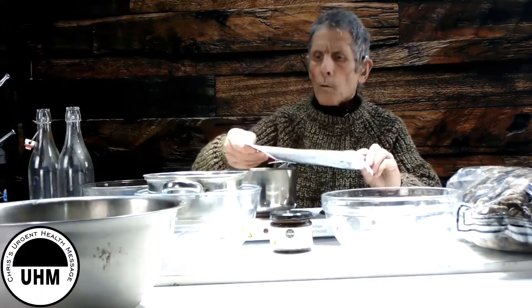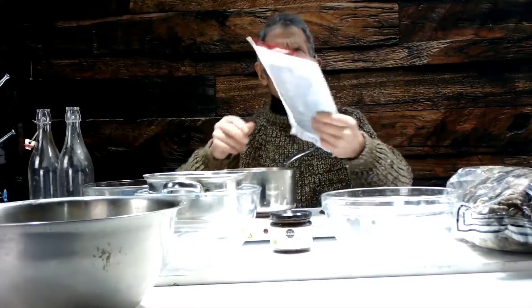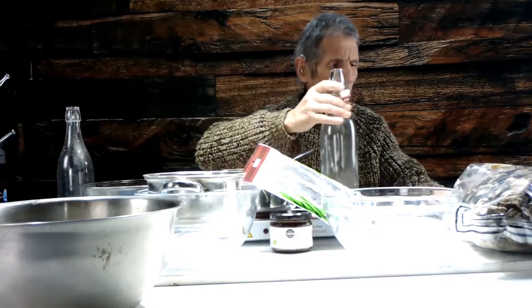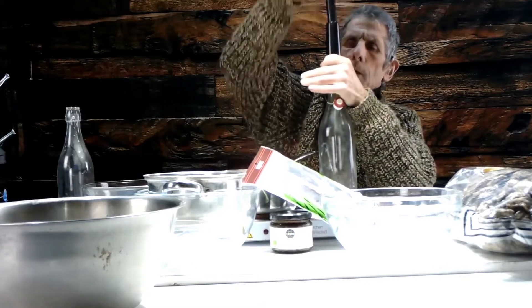When you buy your kombu — Japanese kelp — this is the product you want, well packed. If you go online and look for kombu, you'll see a million vendors selling it, usually at absolutely ridiculous prices. This one is at a reasonable price — it cost me £3.49 in the UK.